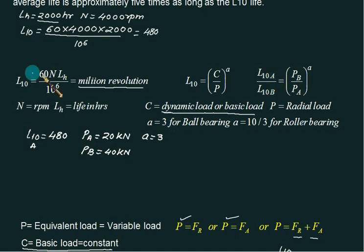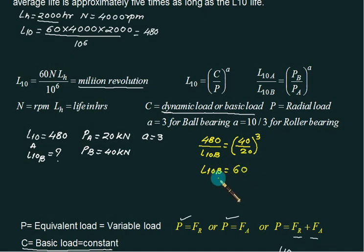Using L10A / L10B = (PB / PA)^a: 480 / L10B = (40/20)^3 = 8. So L10B = 60 million revolutions. This confirms that if the load is doubled, the life reduces by a factor of 8 for ball bearings. If the load is tripled, the life reduces by a factor of 27.